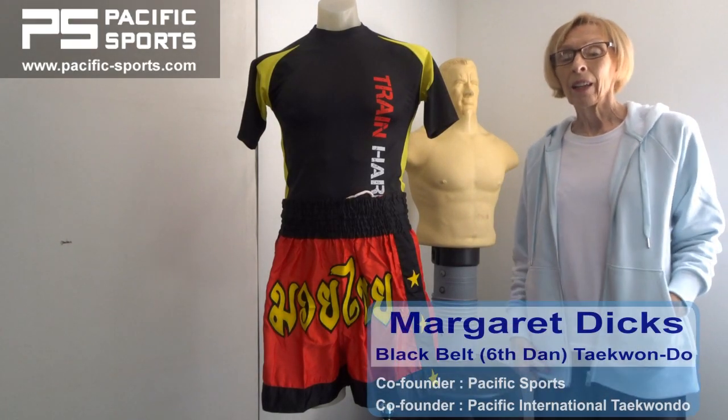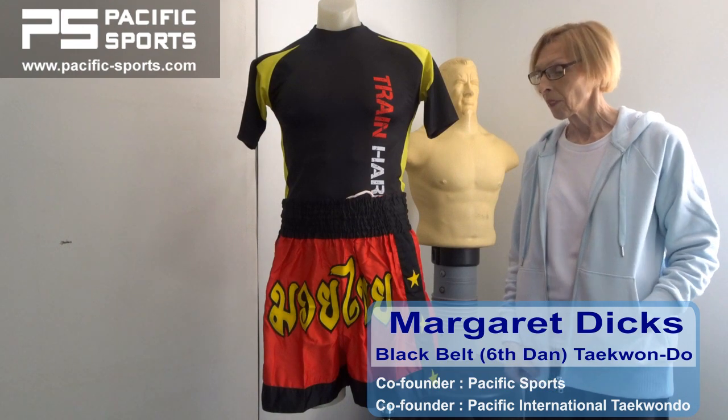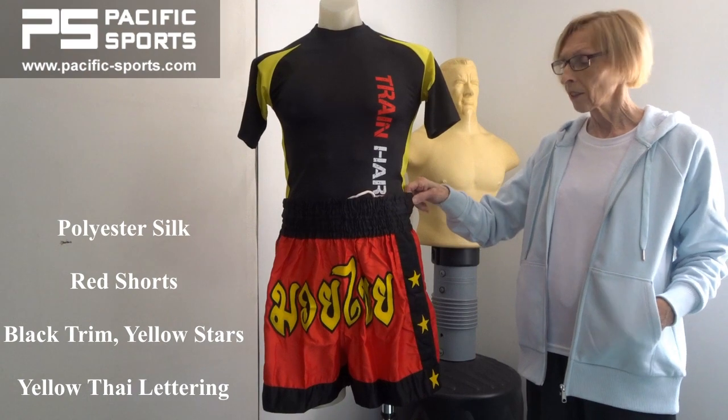Hi, I'm Margaret Dix and with my husband I've been practicing and teaching martial arts since the 70s. These kickboxing shorts have been tested at a local kickboxing club and they found them to be excellent.